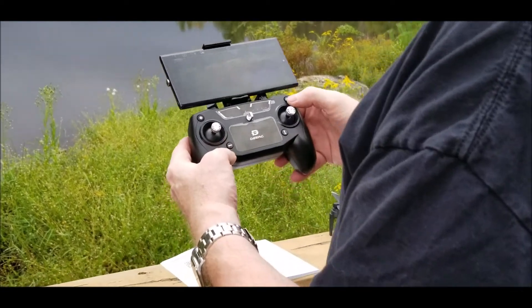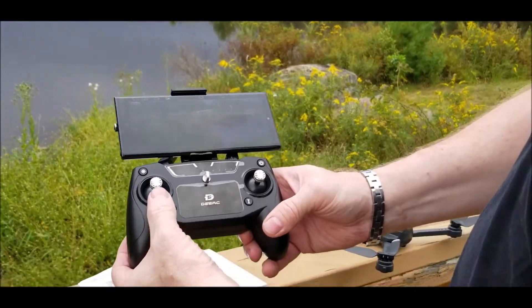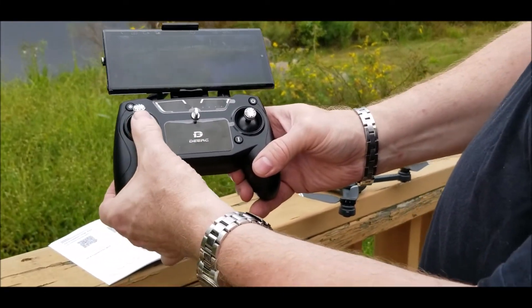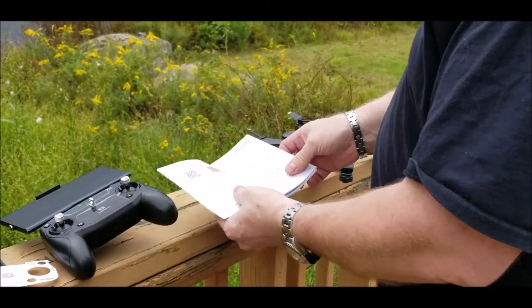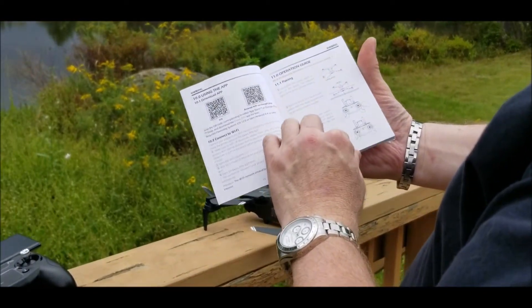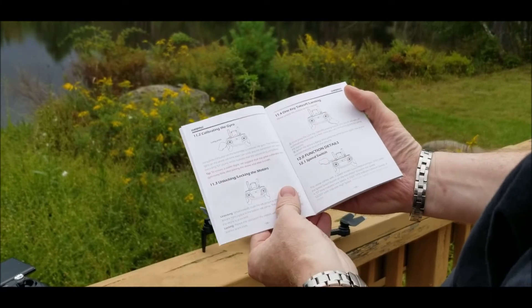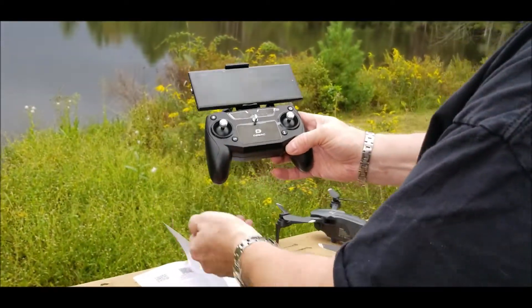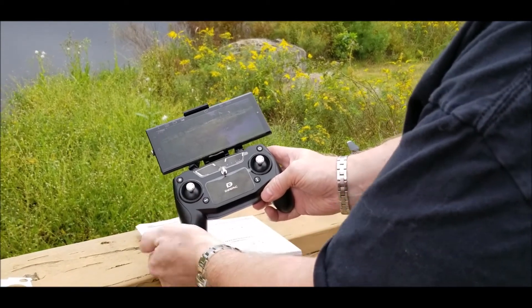To pair to your drone, basically do up and down on the throttle stick — that is going to pair you to your drone. A couple of things to look up in the operational guide: make sure you go through pairing, which we just did, and then calibrating the gyro. We're basically going to do a long press on the stick — this is for the initial setup — and that's going to calibrate your gyro.